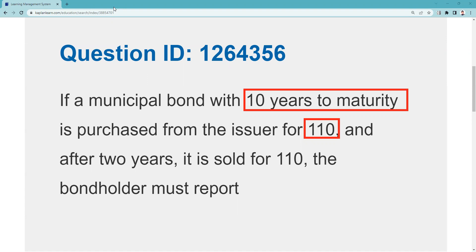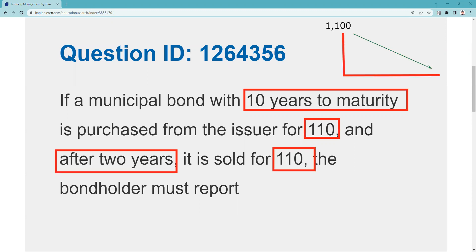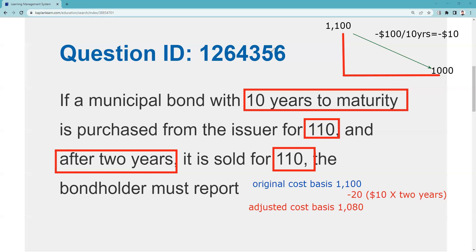So after two years we've held it, we sell it for 110. Here's the pertinent information — there's a little visual of what's going on. We bought the bond for $1,100. At maturity, 10 years from now, we're going to get $1,000. So by holding it to maturity, we're losing $100 over 10 years. That's $10 per year — the adjustment we need to make each year. We've held it for two years, so our original cost base was $1,100. Decreting $10 a year for two years means our adjusted cost base is $1,080. That's the $20 adjustment we've made.